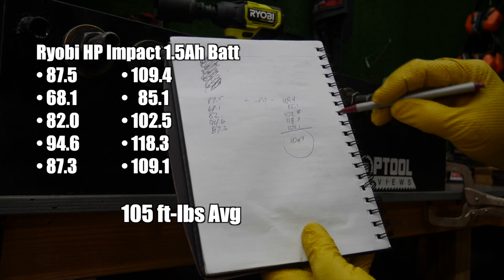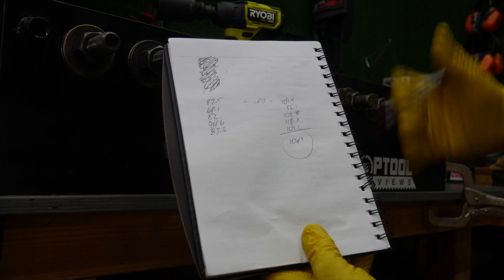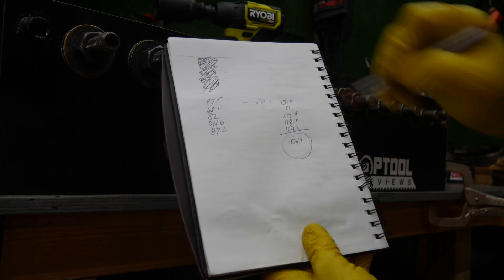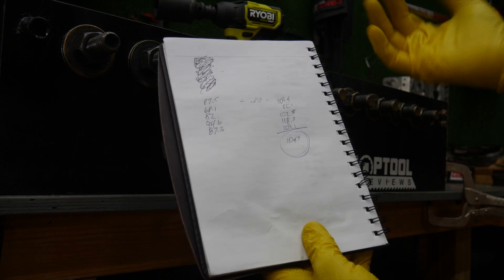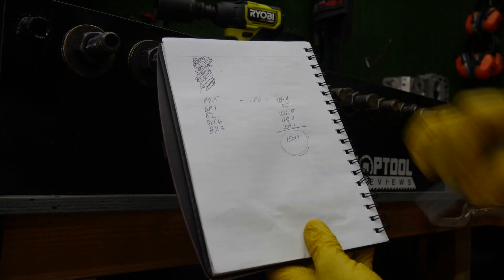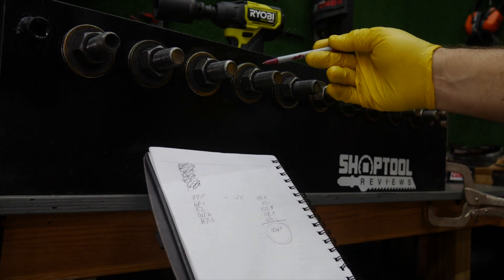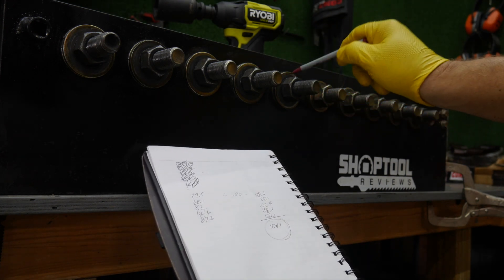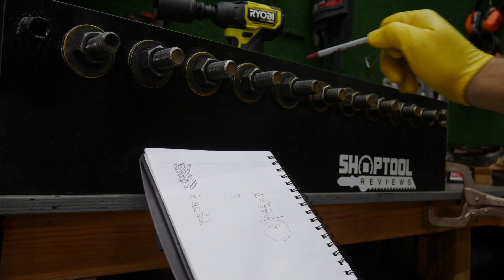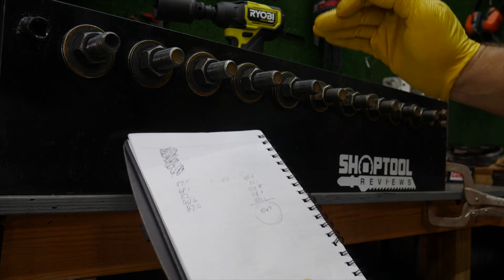I did this earlier and got 109 foot-pounds, so we're plus or minus about 4% — that number is pretty close. Across about 20 pulls, we're finishing in that 105 to 110 range for fastening torque. We did see that when tightened to 160, it would definitely break that free, but it struggled on the second 160 foot-pound bolt. As the tool heats up, it does struggle more and more at the highest foot-pound rating, but that's expected — if you're maxing out the tool all the time, it's time to step up to a bigger tool.